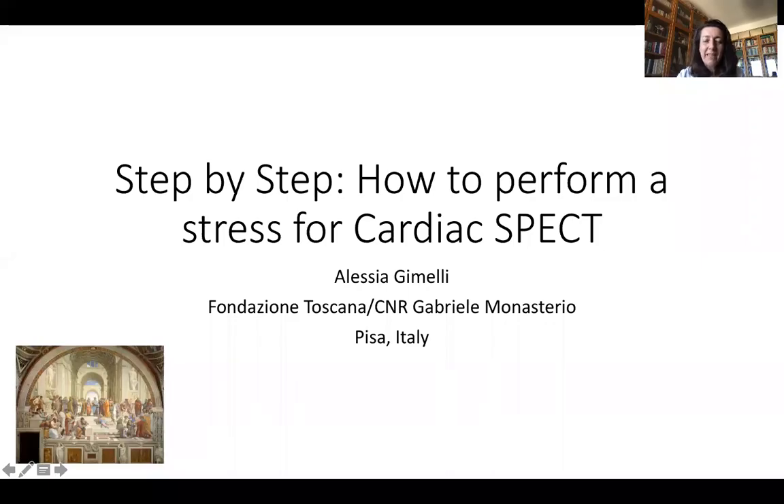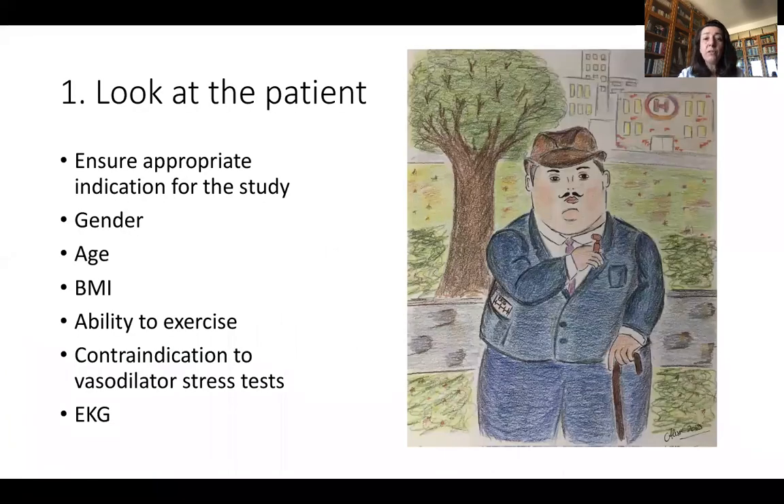Good morning. This morning we will try to understand how to perform a good quality stress test for cardiac SPECT. First of all, look at the patient — it's very important to ensure appropriate indication for the study. This is mandatory. Then you need to look at the gender of the patient: male patients are generally able to exercise better than women. Look at the age of your patient in order to understand whether it's better to use an exercise stress test, treadmill stress test, or a vasodilator stress test.